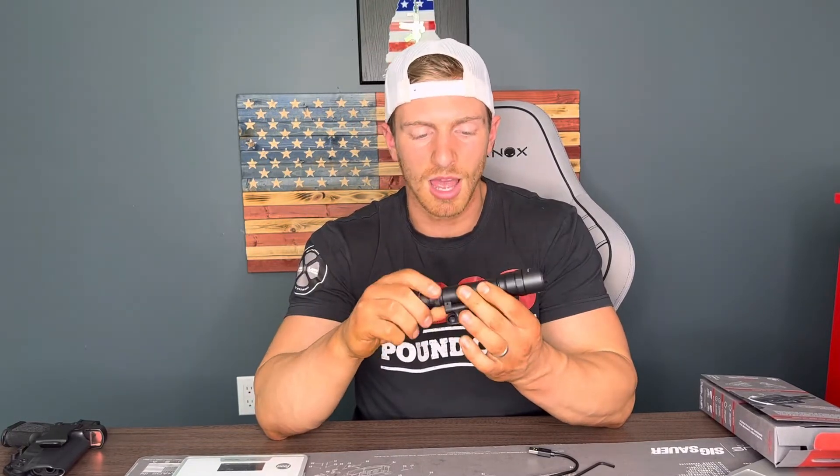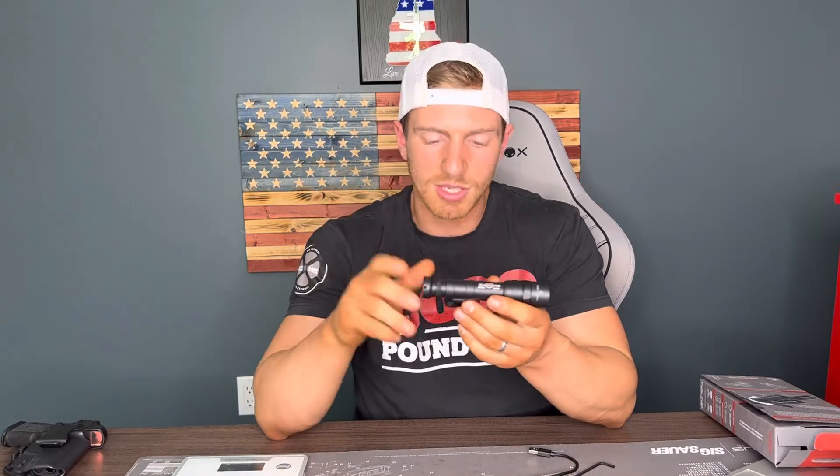When looking at a flashlight, some things I'm looking for are obviously how bright it is, how long it can last, the weight of the light, and durability. Not that I'm running through jungles, but you don't want a light that if you drop the gun and it lands on the light, the thing's junk. Surefire and Streamlight are probably your best in that durability game. Surefire has been the gold standard for many, many years of flashlights, so I felt very comfortable going with the Surefire.